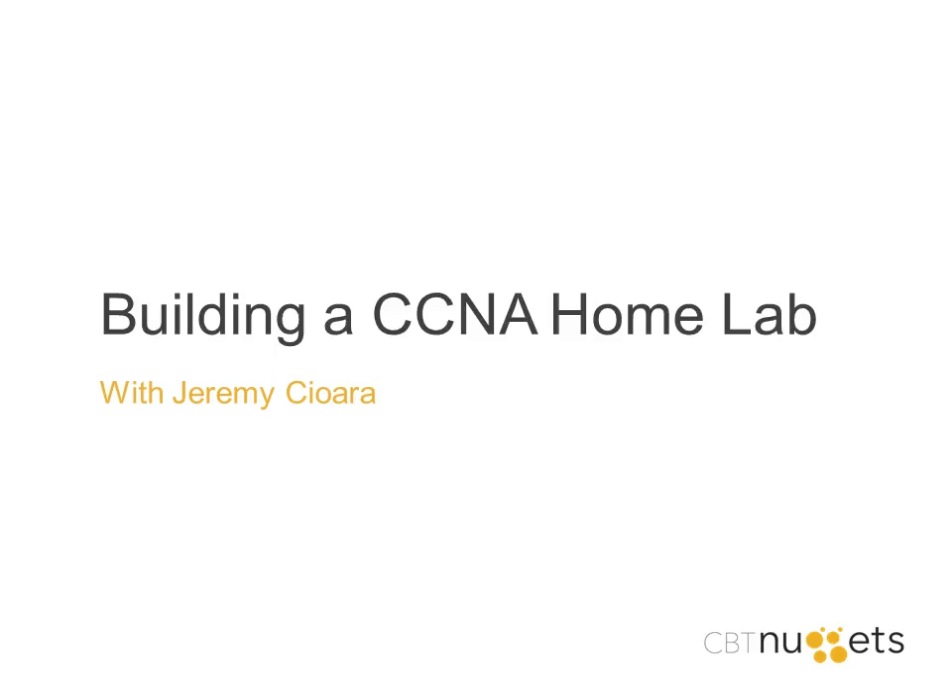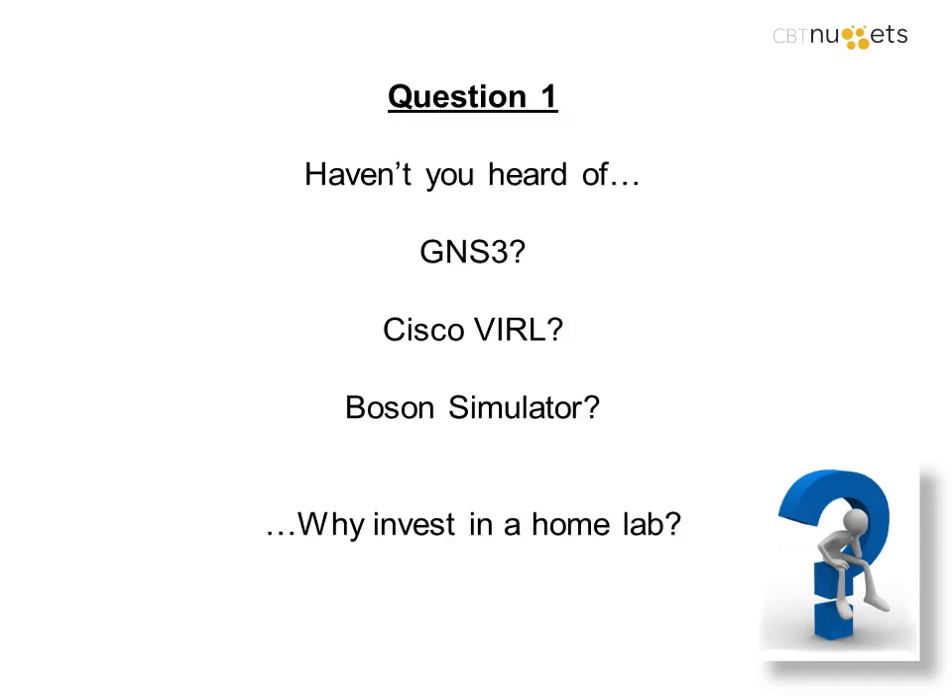The topic is building a CCNA home lab, and I'd like to broaden that into building a lab in general and setting up Cisco gear at home. I started in the Cisco world around 1999-2000, built a little lab that grew into something grand by the time I was studying for my CCIE, where I invested tens of thousands of dollars in equipment. You're alive at such a good time because equipment is so much cheaper now, especially with the evolution from 100 megabits to gigabit.